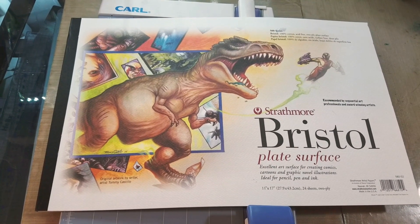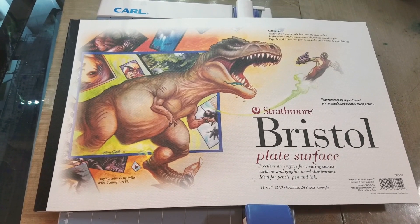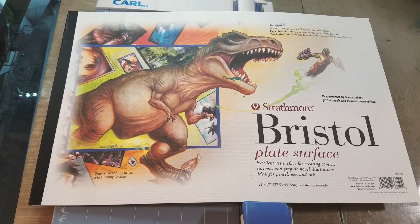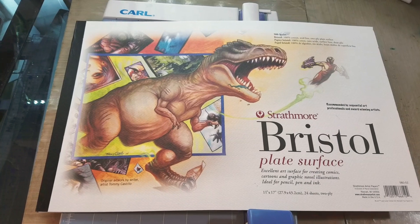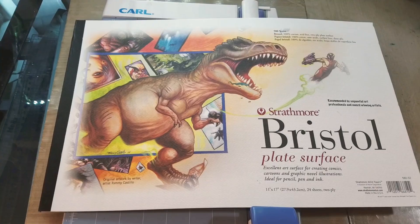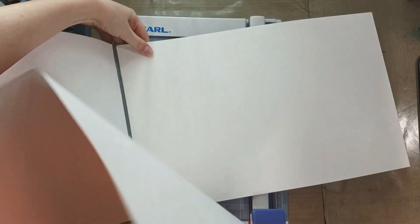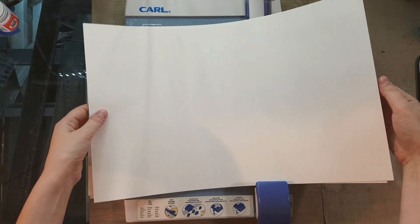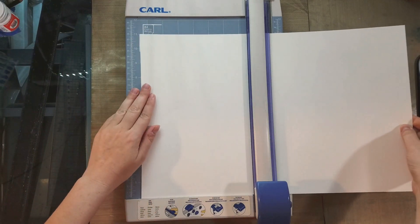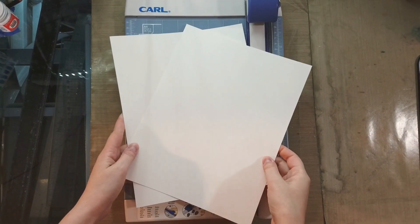There's our Strathmore marker paper printed. I'm going to print the rest of these out and then switch to another paper. Next we're going to take a look at Strathmore 500 Series Plate Bristol. This is one of my favorite marker papers — it's a little bit more expensive, and it's definitely a thirsty paper, which I like because you can do a lot of layers and blending. This is an 11 by 17 pad since I'm a comic artist. I want to cut this in half to give us two 8.5 by 11 sheets. I need to cut these down to fit into my printer, so I'll line it up and cut just one example to test.